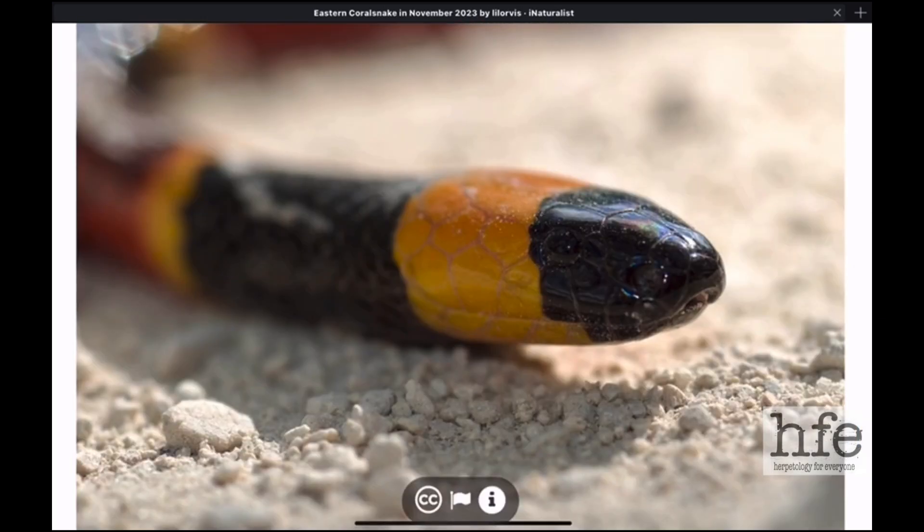Here's another close-up of an eastern coral snake. When we look at the head of a coral snake, it doesn't really stand out from the neck and the rest of the body — it's kind of the same width as the neck. It doesn't stand out like it would on a copperhead, cottonmouth, or rattlesnake, which have very large venom glands behind the eyes.